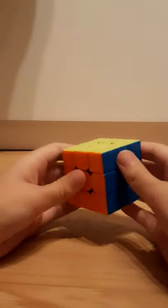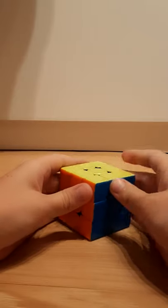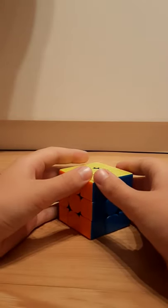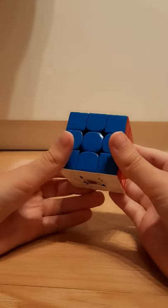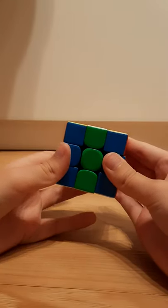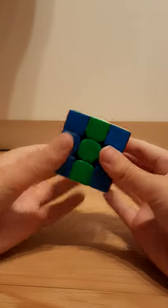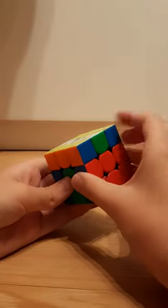Hello everyone. Today I'm going to show you how to solve the 3x3 Rubik's Cube using the Roux method, which Sean Patrick Villanueva and Keon Mansoor use. If you want to be able to solve it, you have to know how to consistently do M2, M, M', U, U', and U2 with double flicks.